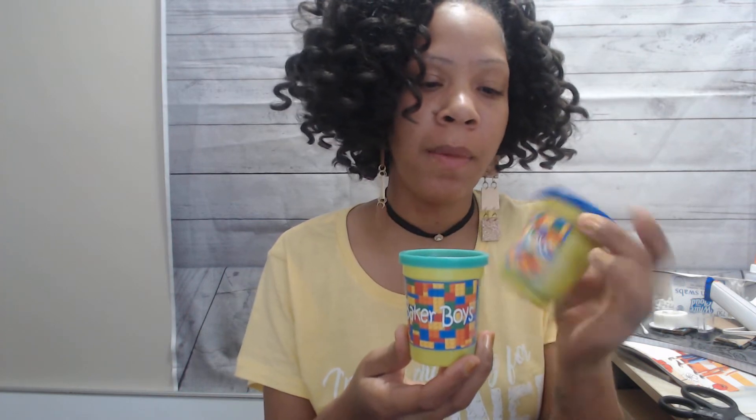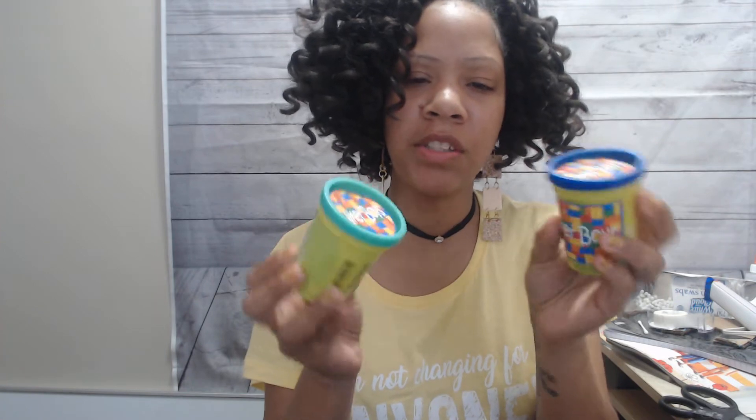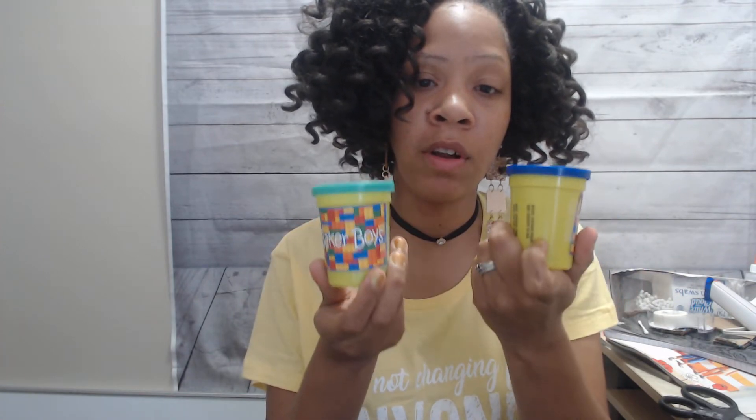These are some little Play-Doh labels that I made for my boys. They are Lego crazy. And I also did the little lids too. I think these are super cute. They are going to love these.